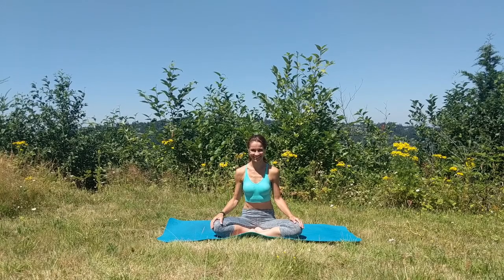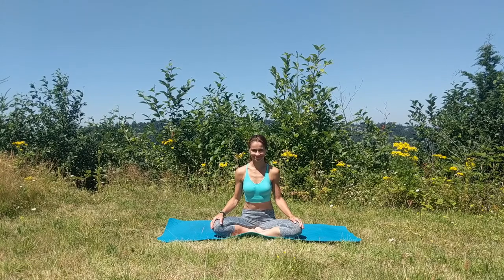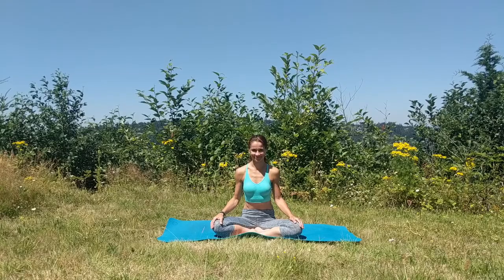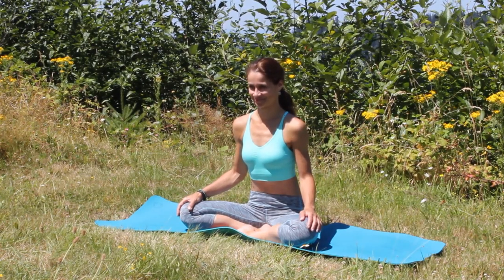Hello yogis, welcome! My name is Petra. Welcome to this gentle yoga class for flexibility. This practice is perfect for the complete beginner, or if you are simply looking for beginner postures to help you increase flexibility in your body.